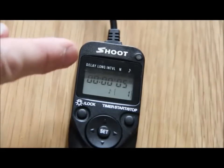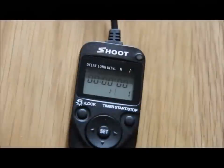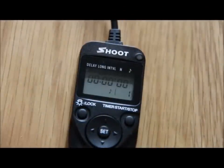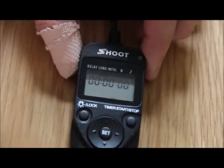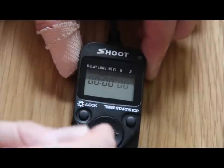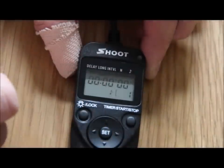The next thing we're going to do is long. Move it over — long is actually going to control the exposure. We're not going to set that in the controller; I'm going to leave that in the camera. I'm just going to make sure it is set at zero. So I press the set button, it's flashing at the end — zero zero. So that's fine, that's set.